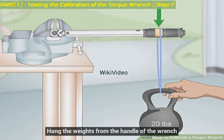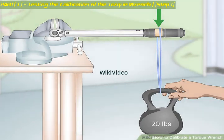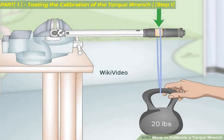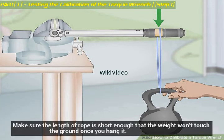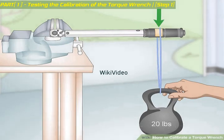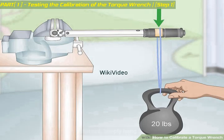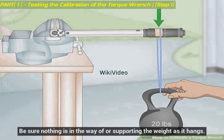Hang the weights from the handle of the wrench. Tie the rope to the weight and make a loop that you can hang from the handle of the torque wrench where you made your mark in step 1. Make sure the length of rope is short enough that the weight won't touch the ground once you hang it. Do not securely tie the weight to the wrench. Be sure nothing is in the way of or supporting the weight as it hangs.